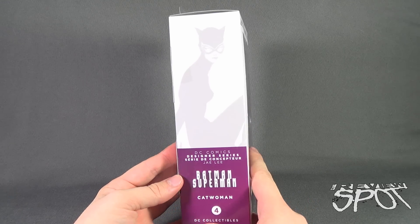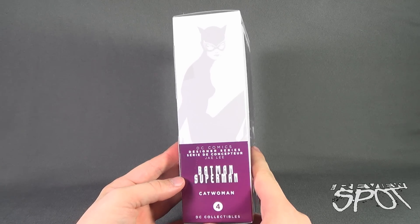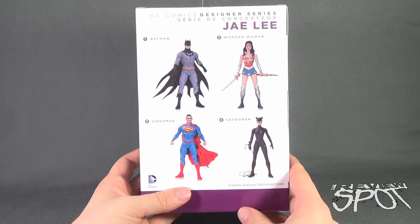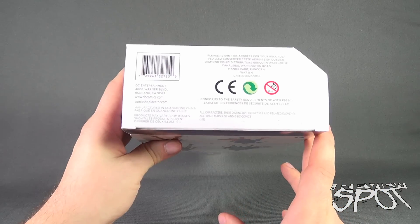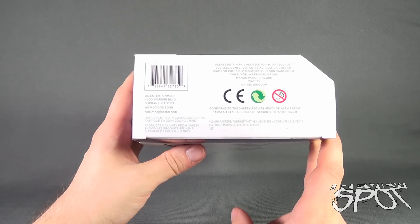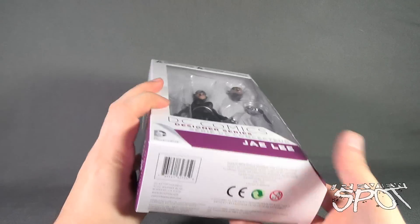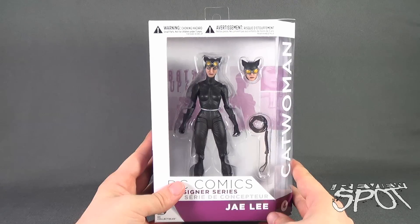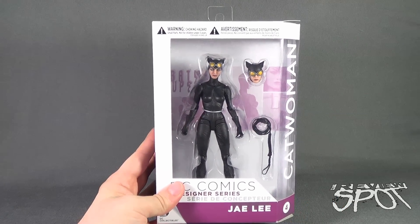The side of the package features a very lanky, very slender depiction of Catwoman. DC Comics Designer Series Batman Superman — this is figure four, Catwoman. The other figures in the line consist of Batman, Wonder Woman, Superman, and Catwoman. To check out more, head over to www.dccomics.com, or find a close comic book store at www.comicshoplocator.com.